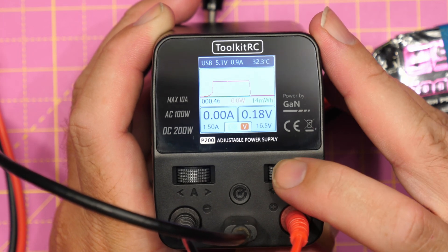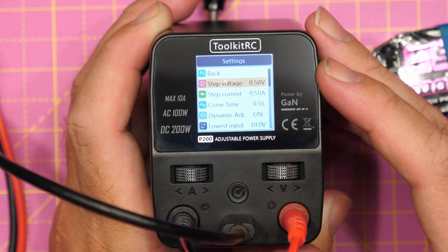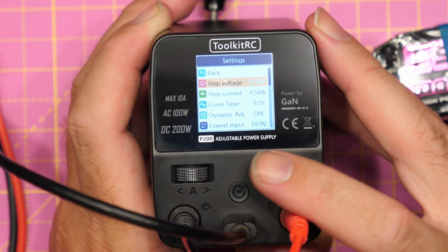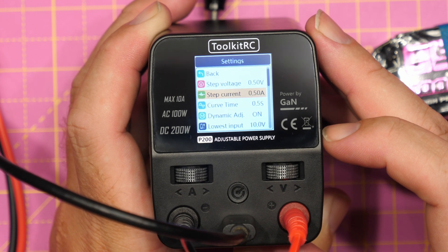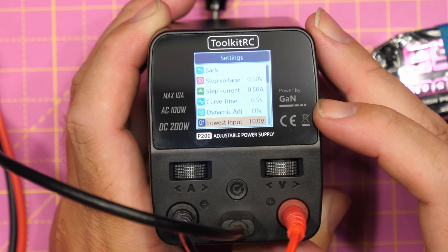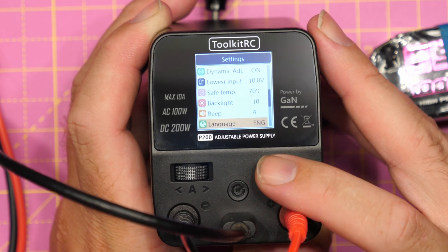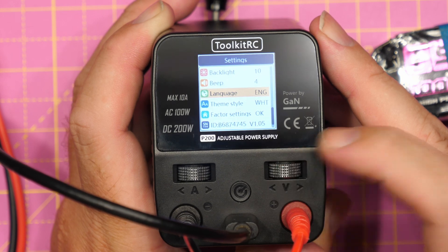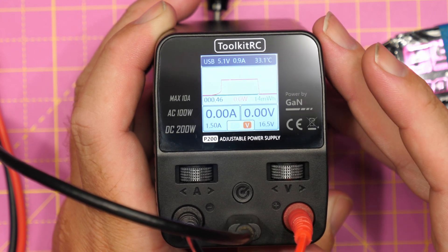If we want to go into the settings options, you simply press and hold the V button, which brings us into the main settings. We have our step voltage, allowing us to set what steps the output voltage moves in — from 0.05 volt steps all the way up to 0.5. You have the same thing for steps in current limit. We've also got the curve time, the dynamic adjustment, the lowest input voltage the unit will take off DC, maximum operating temperature, backlight settings, beep settings, language settings, theme, factory reset, and firmware version information. We can then scroll back and click back to return to the main screen.